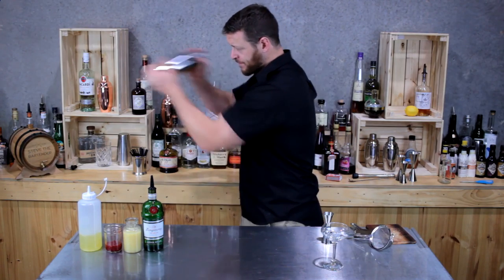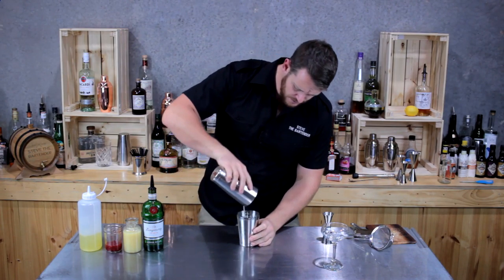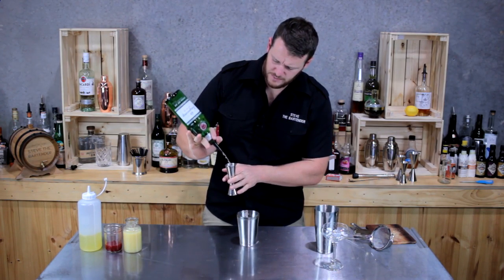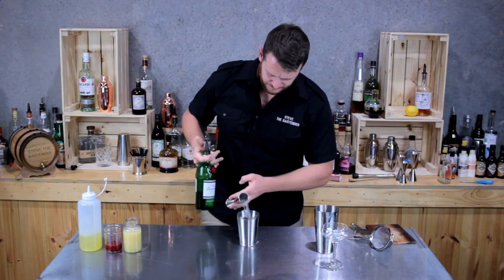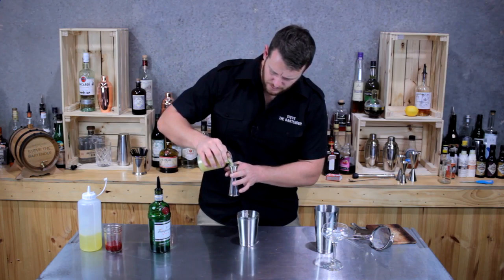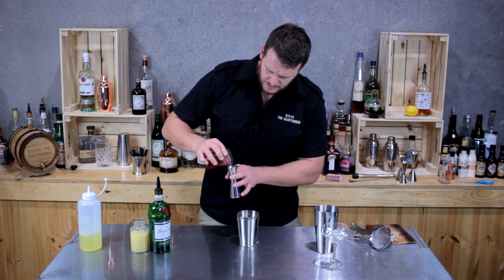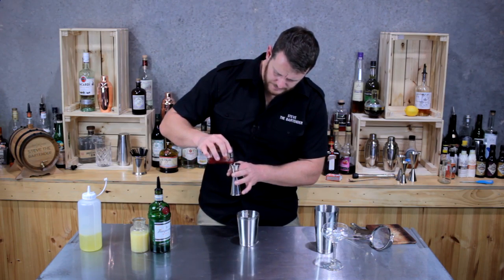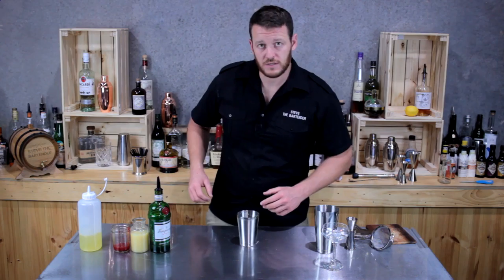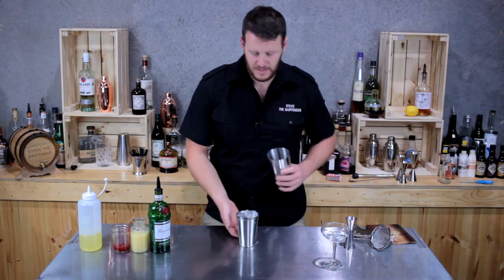I'm going to start by adding a double shot — 60ml of Tanqueray gin — then fresh lemon juice, three quarters of a shot (22.5ml), and the same again for the raspberry syrup. This is essentially crushed raspberries in a sugar syrup. Next, fill the cocktail shaker with ice and give it a good shake.